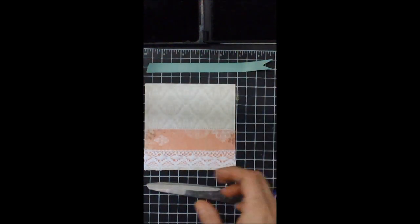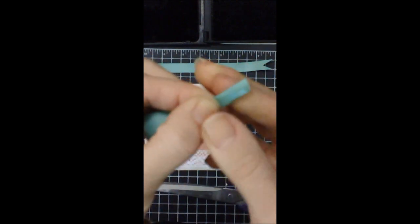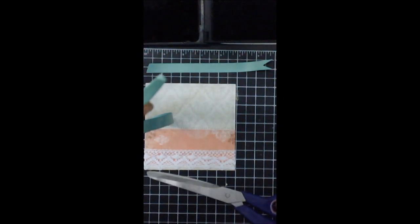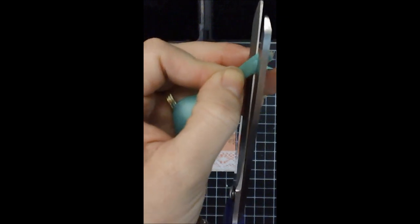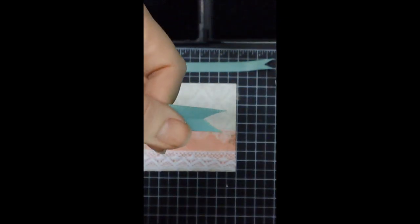So what you do is you take your ribbon and you're going to fold it in half like so. And then you just take your scissors and you just cut. And then there you have it — a perfect little V for your card.